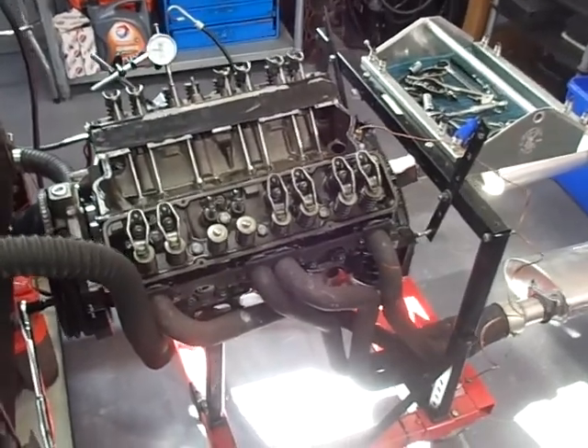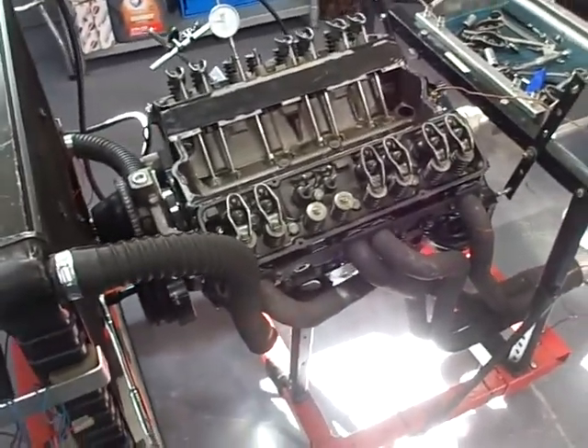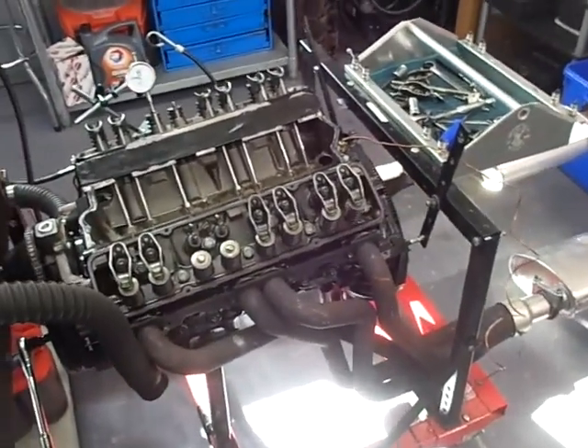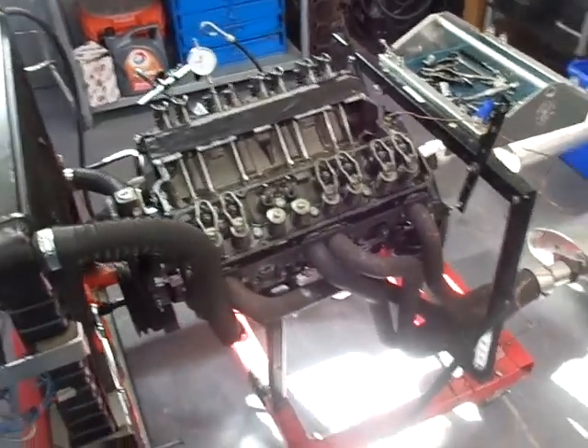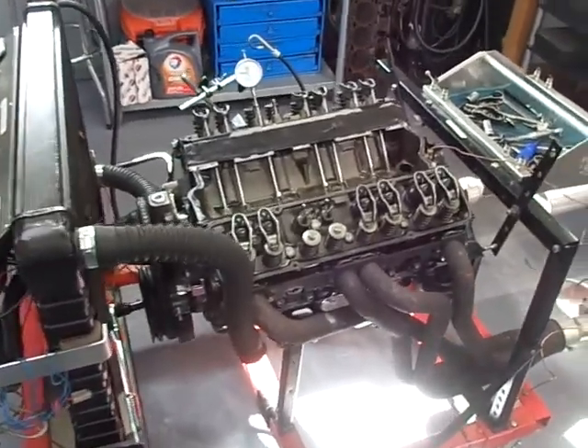A collapsed lifter is a lot better than the lifter failing at the other end. If it fails at the other end, it immediately damages the camshaft, puts junk in the engine, and does more damage. That's why I shut it off early. The checks I made were just to make sure that didn't happen.